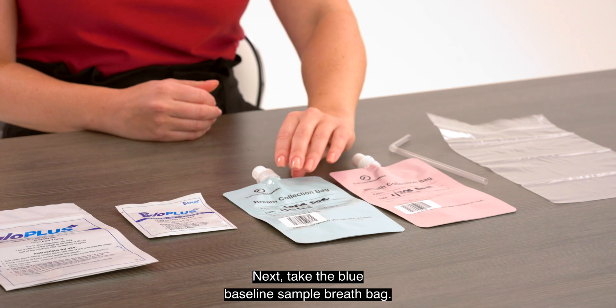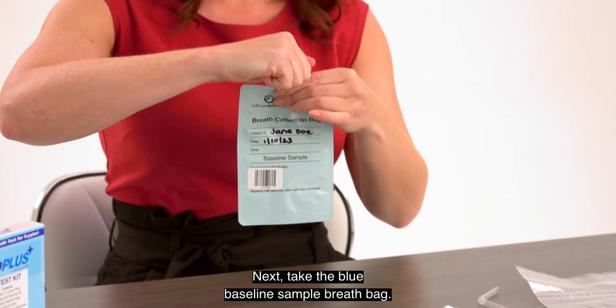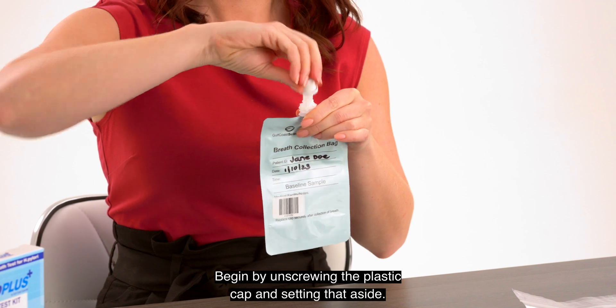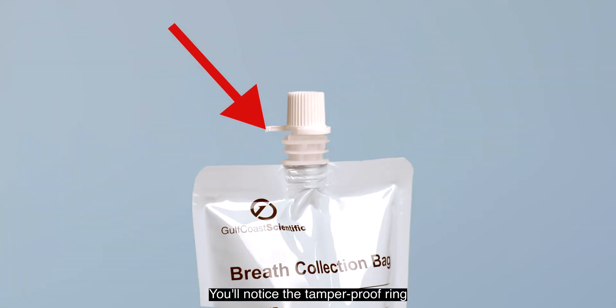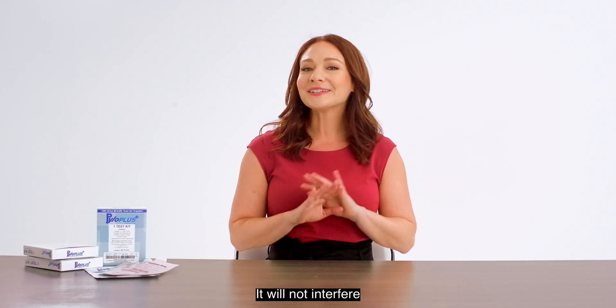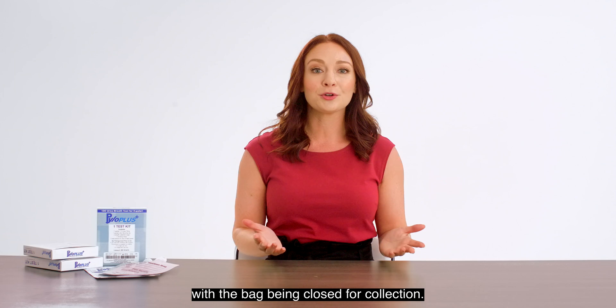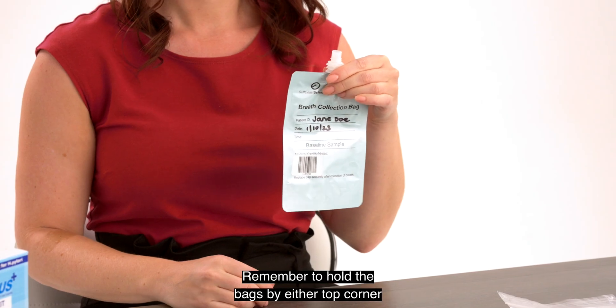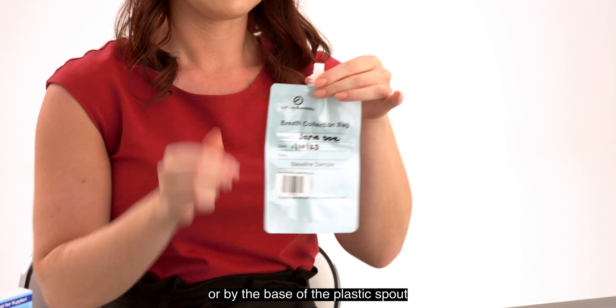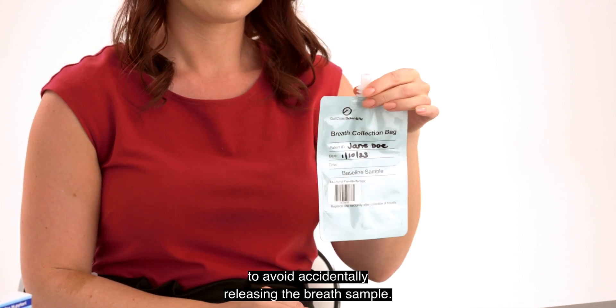Next, take the blue baseline sample breath bag. Begin by unscrewing the plastic cap and setting that aside. You'll notice the tamper-proof ring at the base of the top will not always detach — that's okay, it will not interfere with the bag being closed for collection. Remember to hold the bags by either top corner or by the base of the plastic spout to avoid accidentally releasing the breath sample.